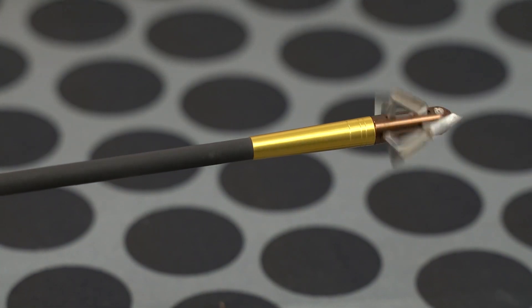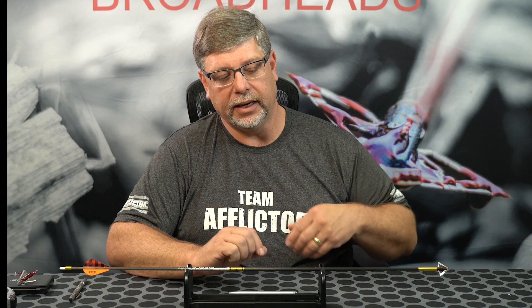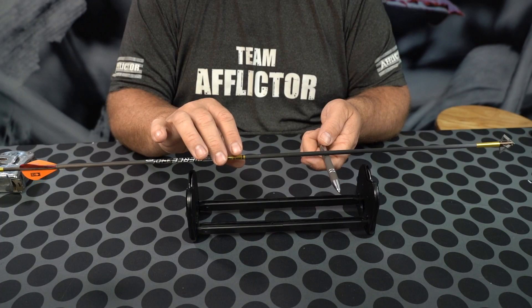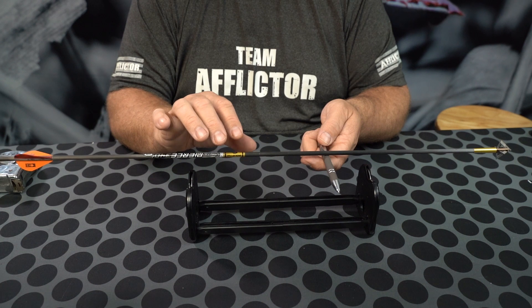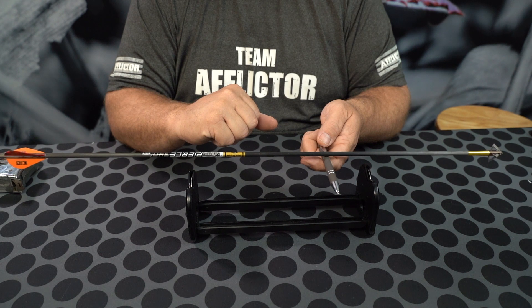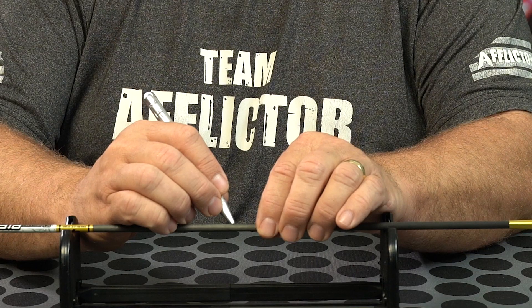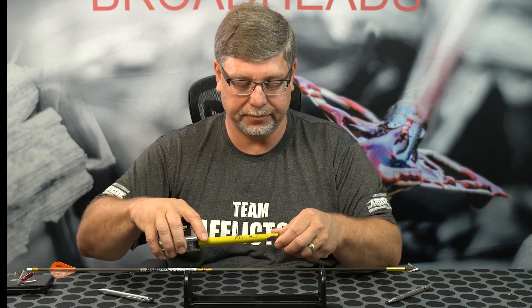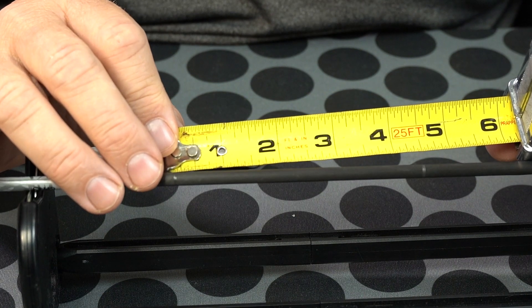The next thing we want to find is our center of gravity, or our balance point. This is basically where the arrow is going to perfectly balance. It's not a fast process because it's just like a teeter-totter. I'm going to mark it with my thumb, mark it, and give it a spin so I don't lose it. Now I have the measurement between the center of the arrow and the balance point — that is the critical measurement. I'm at 4 and 3 quarters, so 4.75.